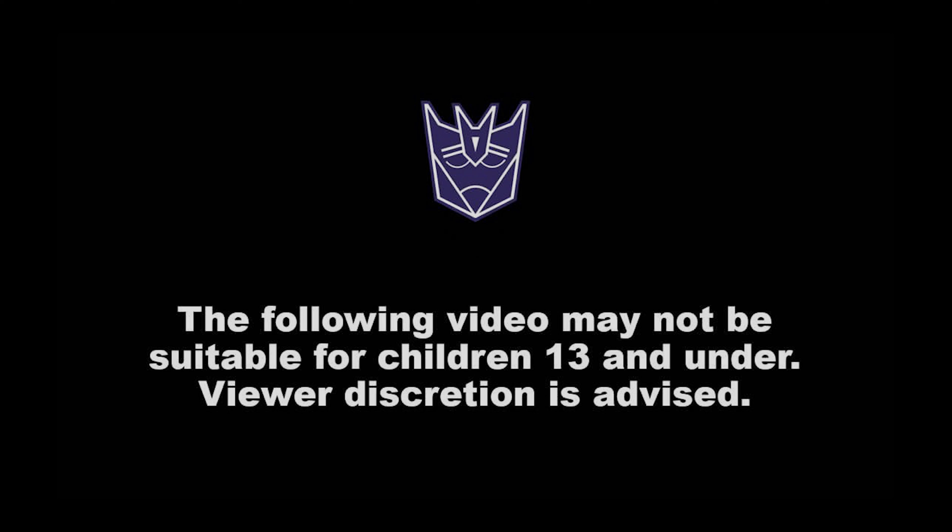The following video may not be suitable for children 13 and under. Viewer discretion is advised.